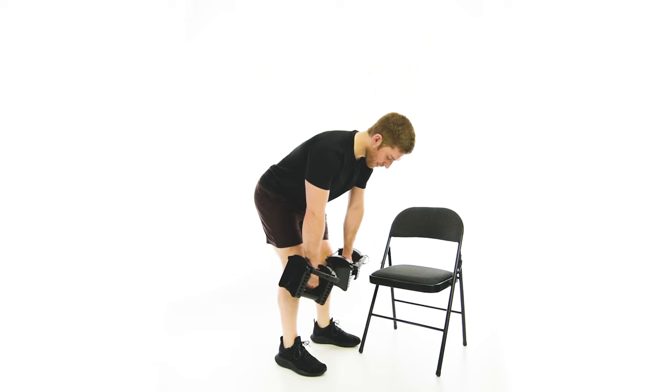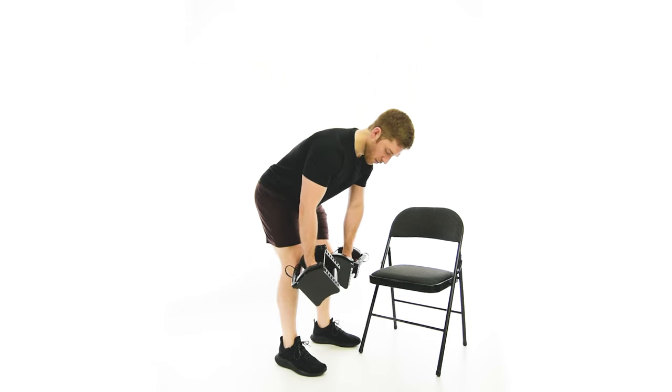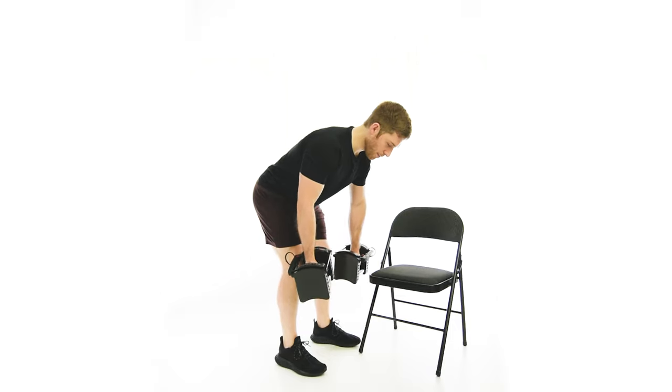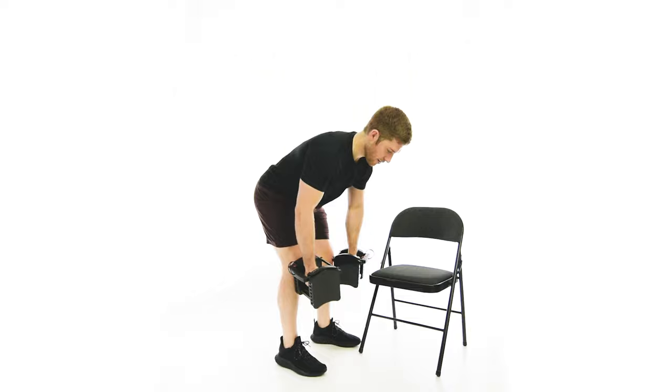The mixed grip part of the row means one weight will be palm forward and the other palm will be backward like this. And then I'm just going to row here.